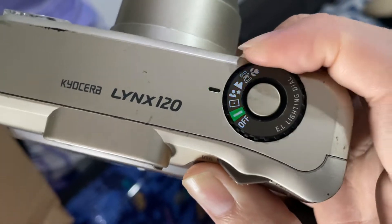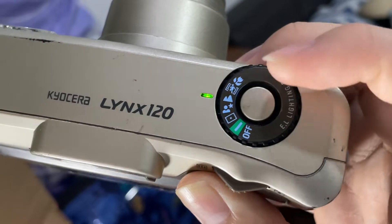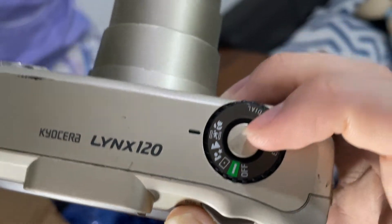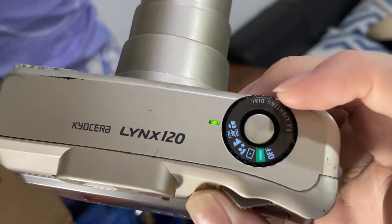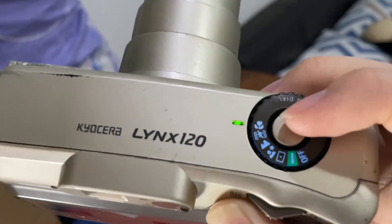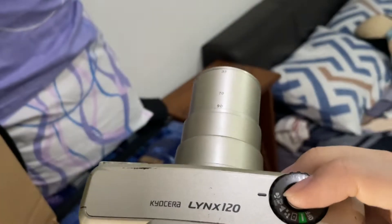This one is the spot focusing mode. This one is the night portrait. This one is the landscape mode. This one is for sports mode, so you shoot moving subjects with this mode. And also this one is the macro mode — when you're shooting something very near, you just use this mode, and you can see that it zooms in.